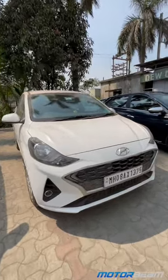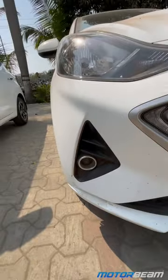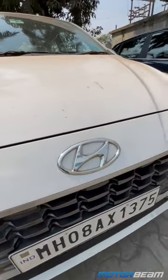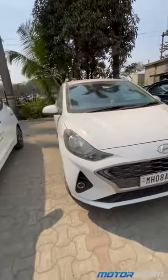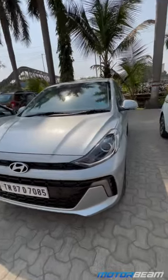This is the pre-facelift Aura. You can see that the grille is quite small, the DRLs are over here, and it also has a fog lamp. You can also take a look at the logo. Even the alloy wheels — this is not the top model, so keep that in mind.